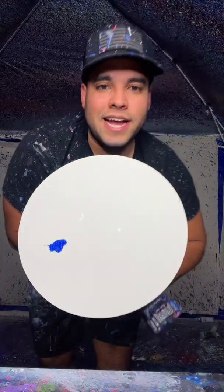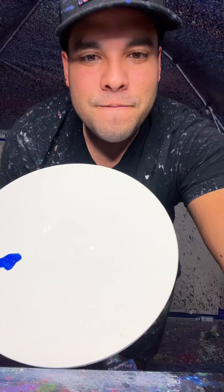Check it out guys. We got a 12 inch circle canvas today. We're starting out with a blue base just like that.